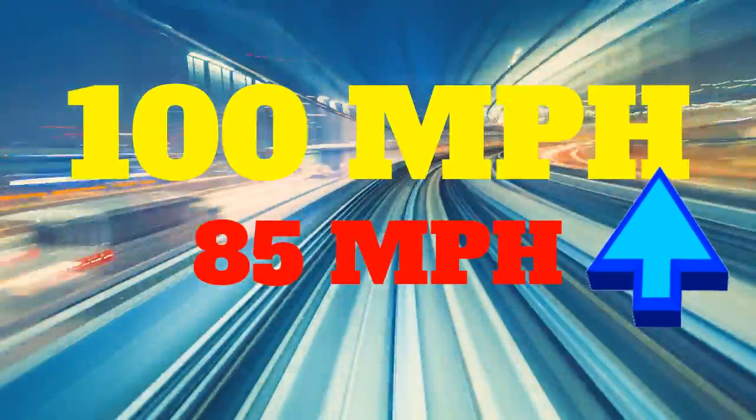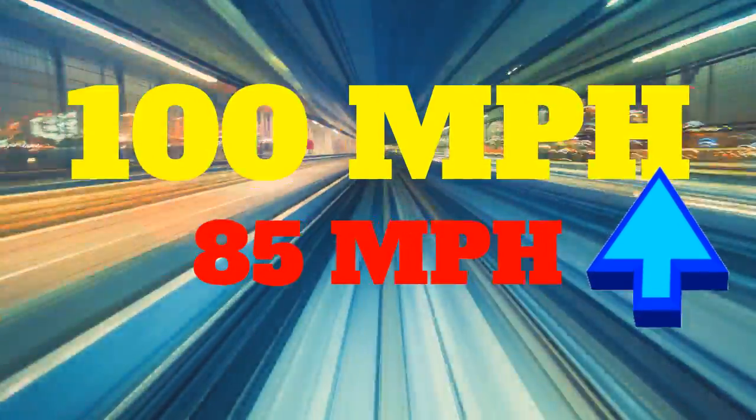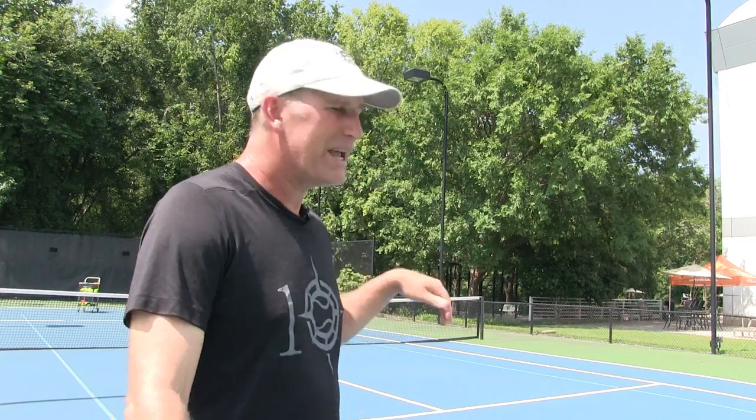In today's video I'm going to teach you how to hit a hundred mile an hour serve, especially if you're somewhere around 85 mph. We're going to be talking about the ingredients to a big power serve — those serves that can go in the box, crush the fence, get free points, ace your opponent, and make you one of the better servers in your area.